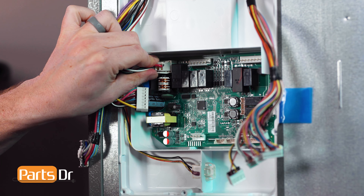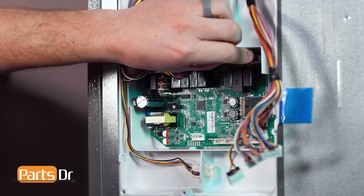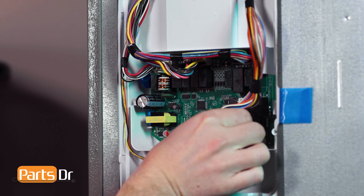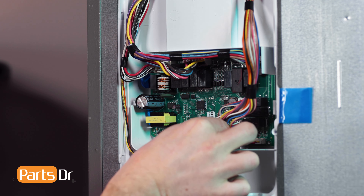Next, reconnect the electrical connectors. Most of the plugs have unique connectors that prevent you from plugging them into the wrong place. Make sure the top connectors are properly aligned with the pins. Some models may have unused connectors on the control board.